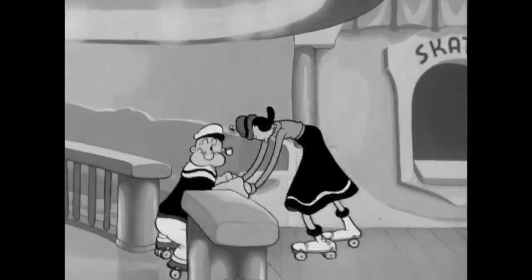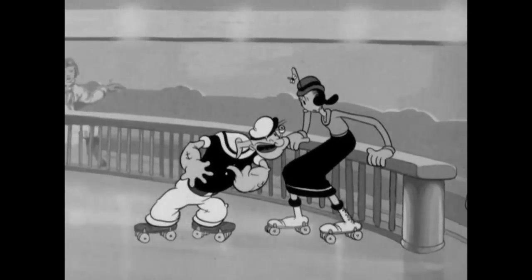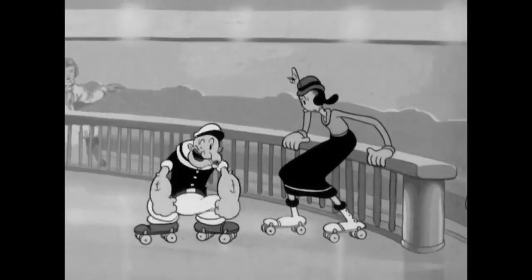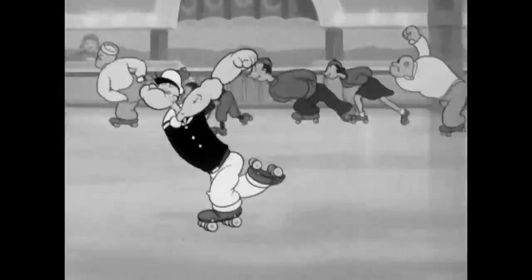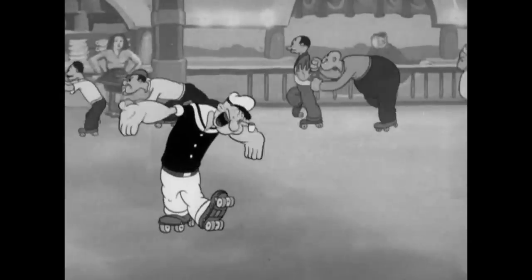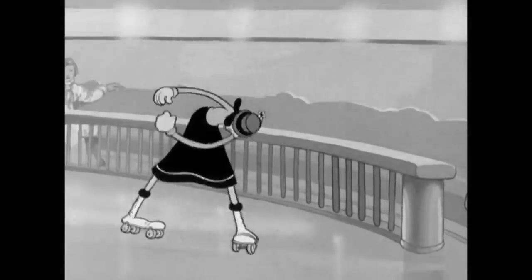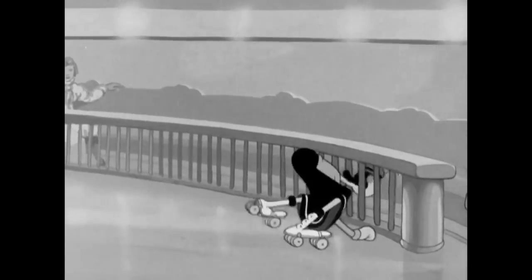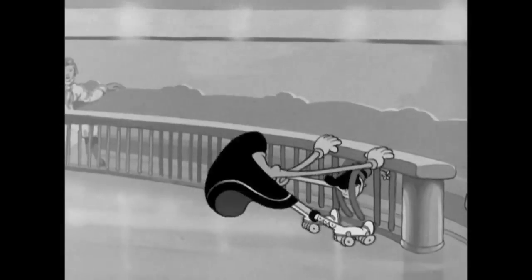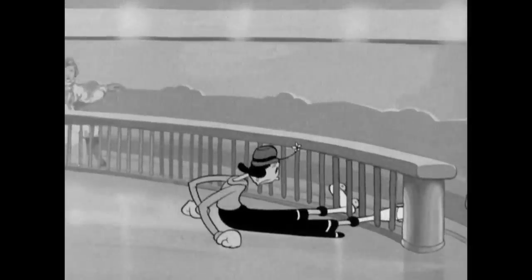Here's a scene from a public domain Popeye cartoon called A Date to Skate — roller skates. Look at the poses: Popeye is confident and knows what he's doing. Then watch Olive flopping around, trying to get used to learning how to skate. Thinking about props, conflict, and how you can add conflict to your characters can make your drawings more entertaining.